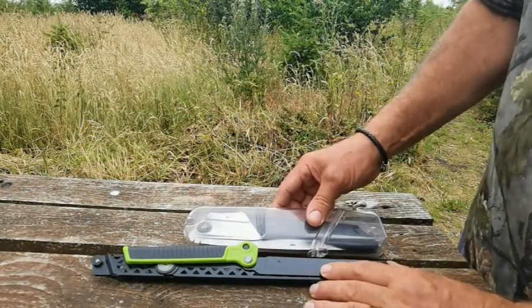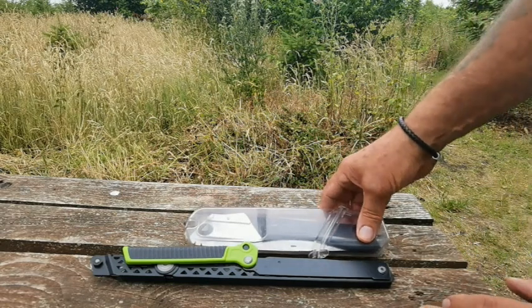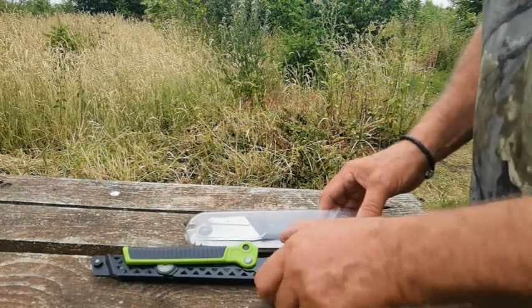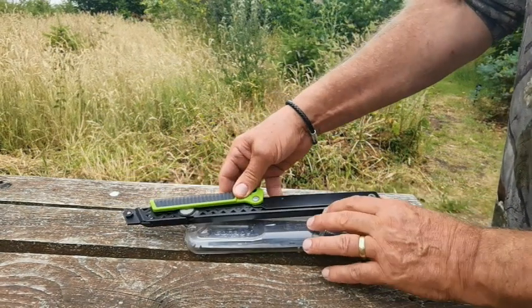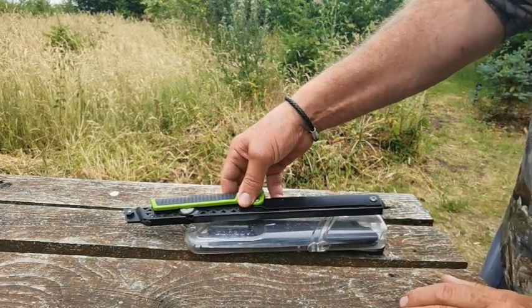So yes it is longer, as you can see it's a lot longer, but it's not narrower. It's almost half the size of the sheath that the Gomboy comes in.